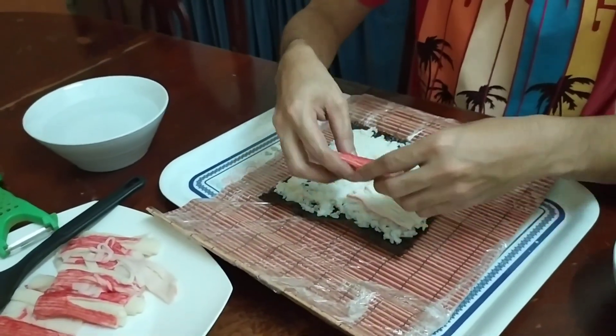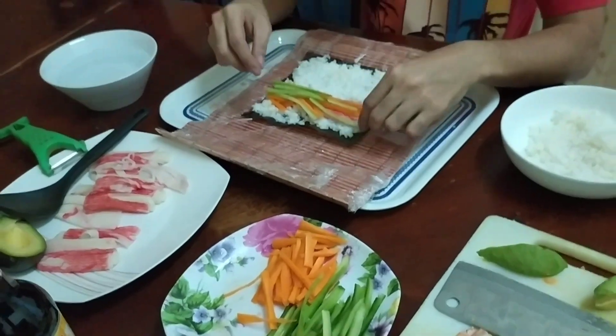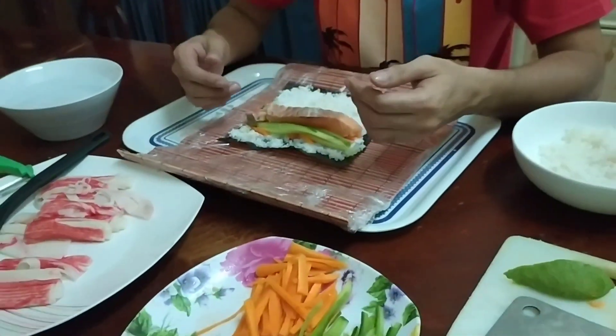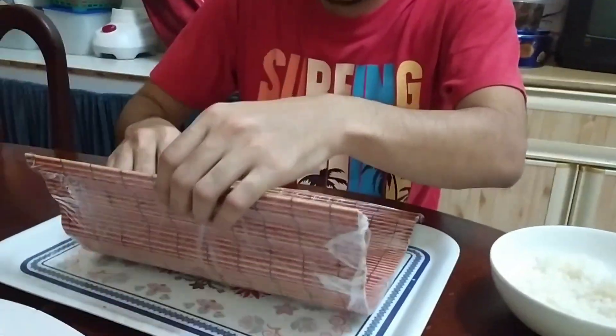Once your rice is set, start putting all the ingredients on the top of the rice. Make sure that you already put all your ingredients. Roll it through the use of your bamboo mat.